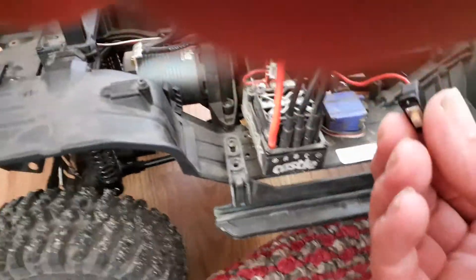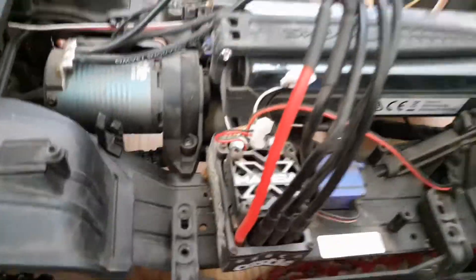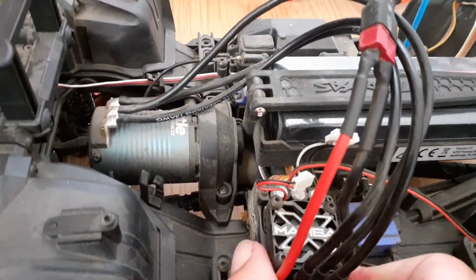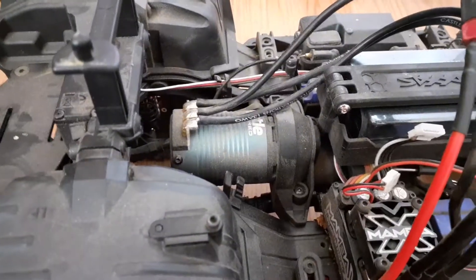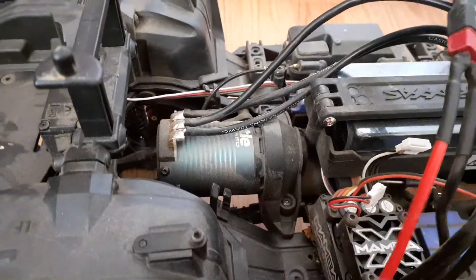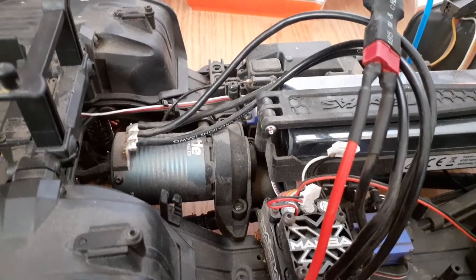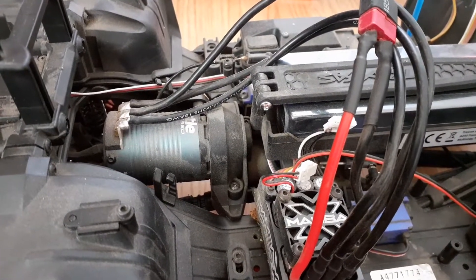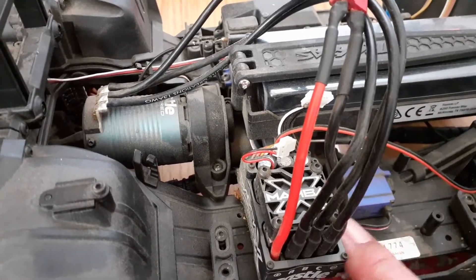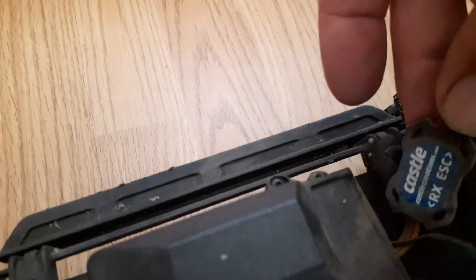But that's the Mamba X — it's amazing. It can take up to 6s, I've only run 3s through it. It's pretty fast that way. That is a Castle 1900kV. All together on 3s, it's pretty much just as fast as a stock TRX on 3s. I do like the fact that I can use the Castle Blue Link to change things around a little bit.